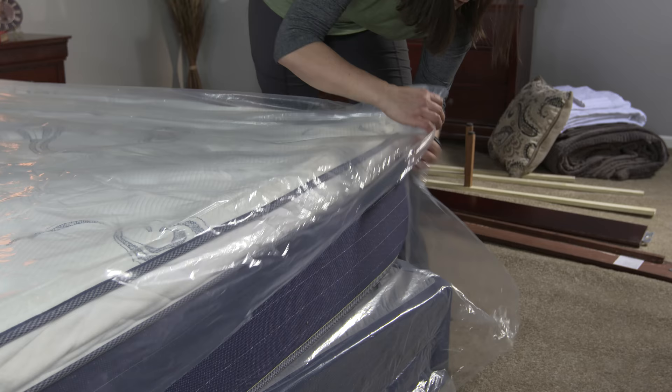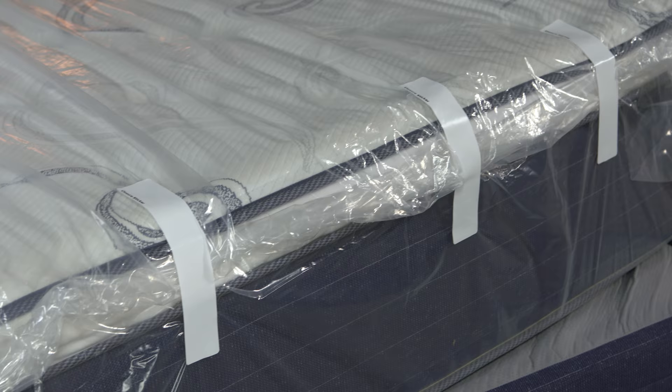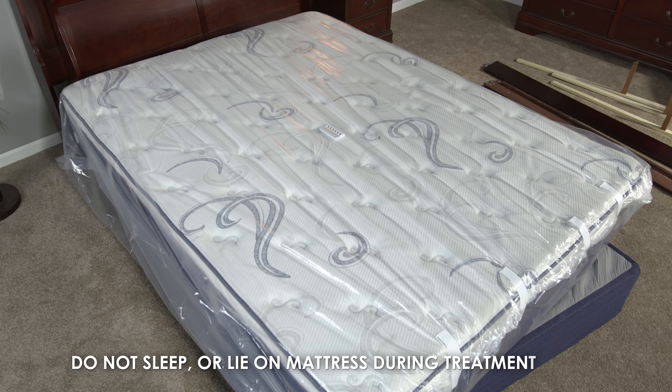Fold over the open end of the bag several times to seal in the contents, securing it with the adhesive strips included in the kit. This will ensure the bag will remain sealed for the duration of the treatment. Follow the same process when treating a box spring. Do not sleep or lie on the mattress while it is in the treatment bag or anytime during the ventilation period.